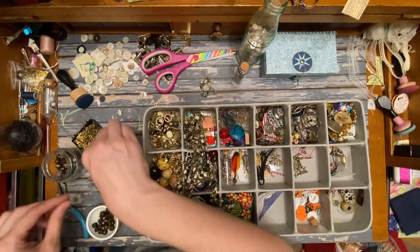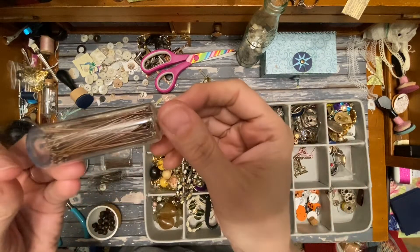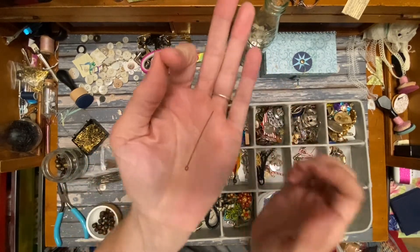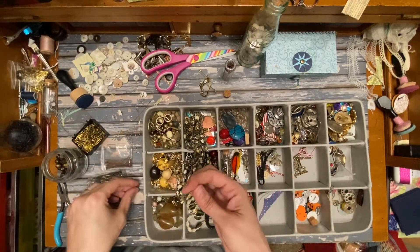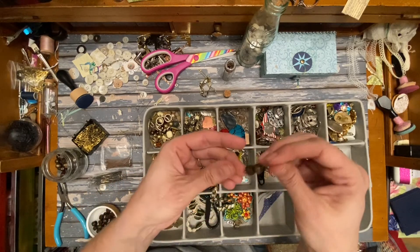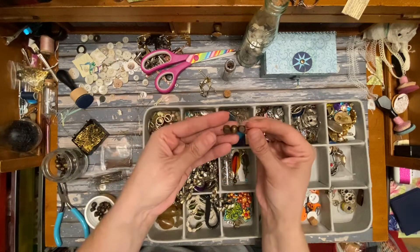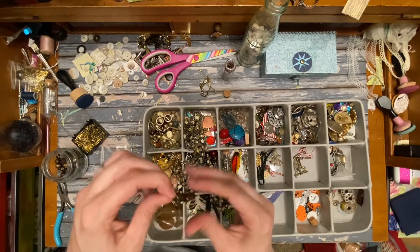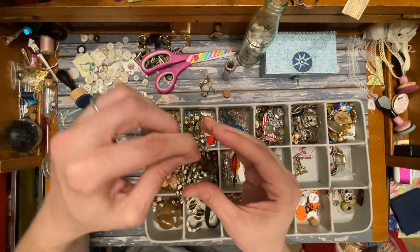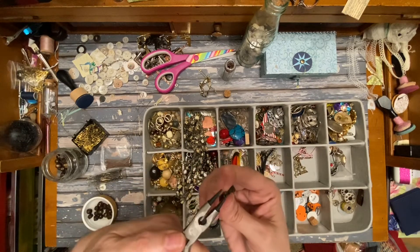I'd like to try one of those brass ones. So this is a brass safety pin and I'll load it up. I'm going to do these beads — I'm going to do a square and a circle. The square ones look better when they're contrasted with the round ones. So I'll have it about this long, take my safety pin, put it on there, and twist it around.